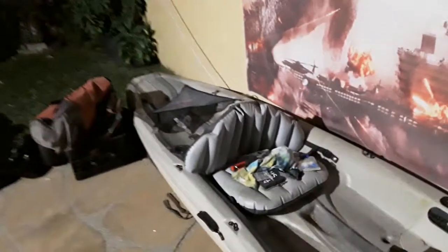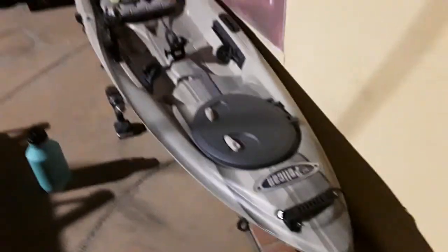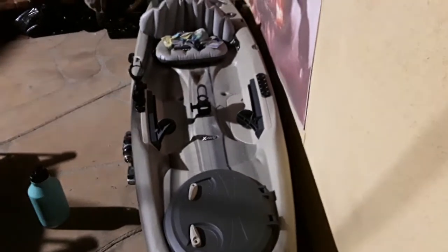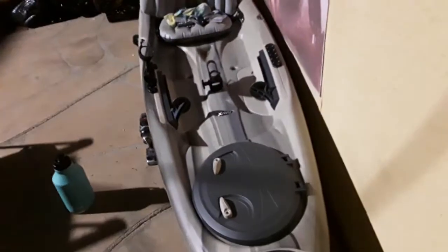As far as functionality goes, it is pretty much functional and ready to go. I can hit the water at any time I want now — well, except nighttime, because I don't have a nighttime light setup, but that'll eventually change as well. For now, I'm just happy to have gotten to this point where the foot wells are back on and I can actually row it without hurting my back too much.